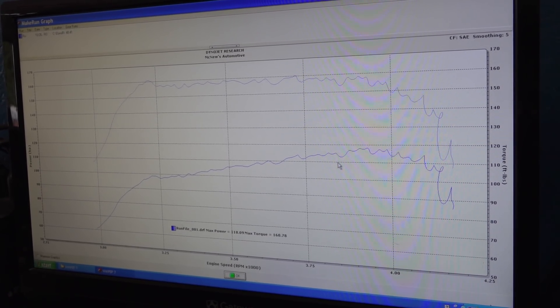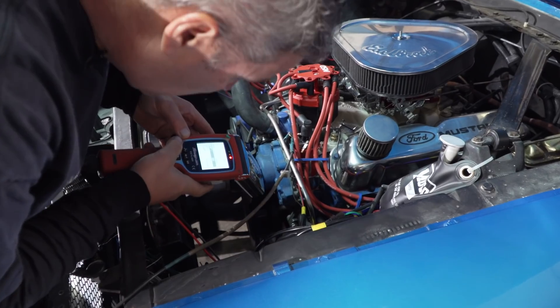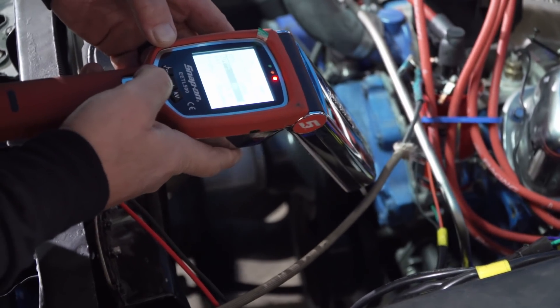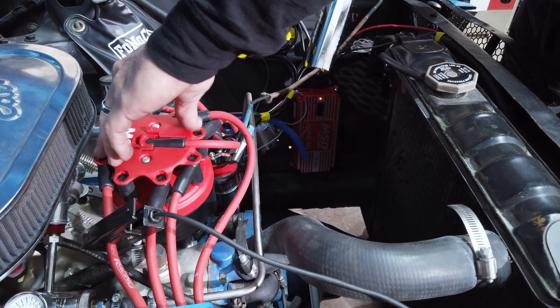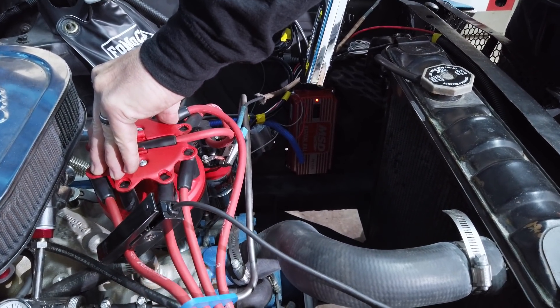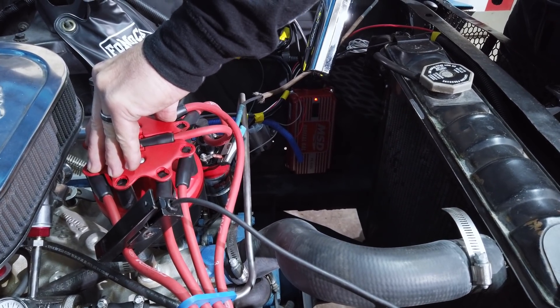After checking the timing on the car as it was brought in, Ray found it was set to 54 degrees — that's a lot of timing. For a second pull he pulled it down to 36, and for the final pull he pulled it down to 32. At 36 degrees of timing, the car picked up over 50 horsepower.